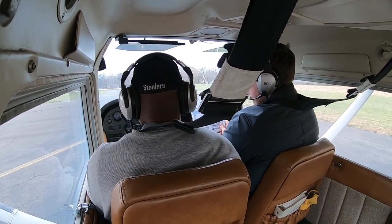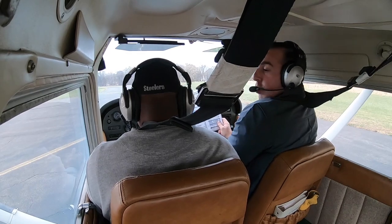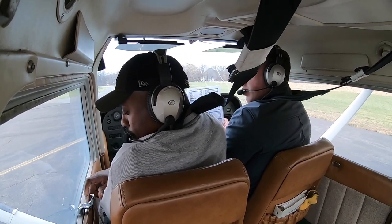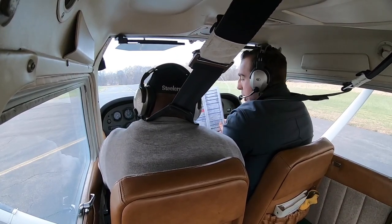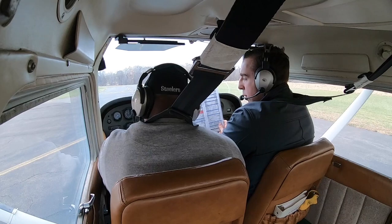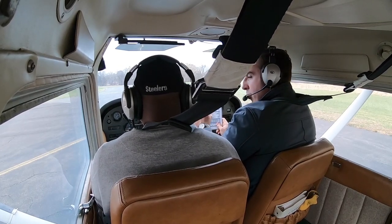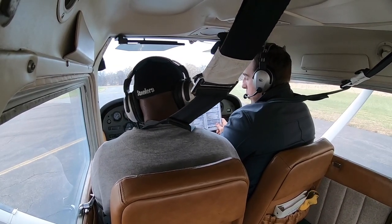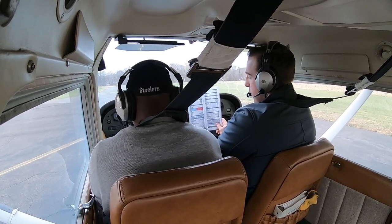Now we check the magnetos. Turn the key two clicks to the left and watch the tachometer — it'll drop a little bit, around 100 RPMs. Then two clicks to the right, one click left, one click right. You're just looking for a slight drop. Pull the carb heat and watch for a drop — got a nice little drop there. Push it back in. Suction gauge is in the green.